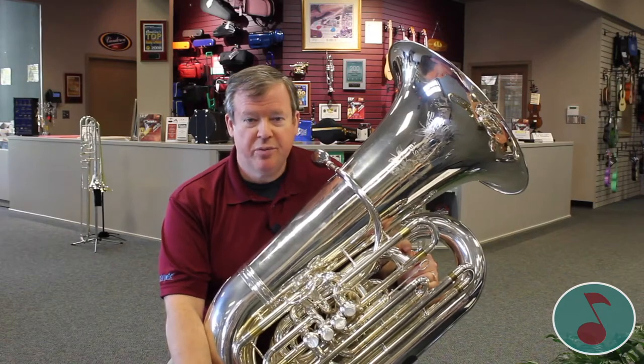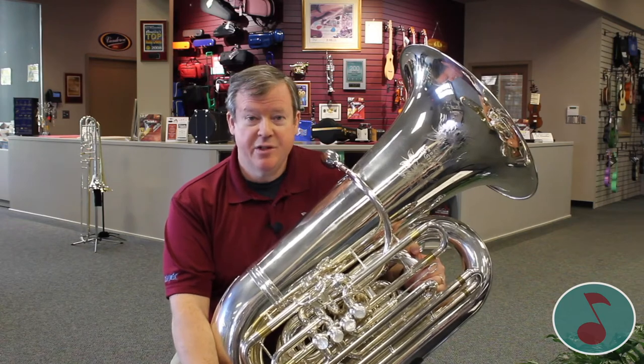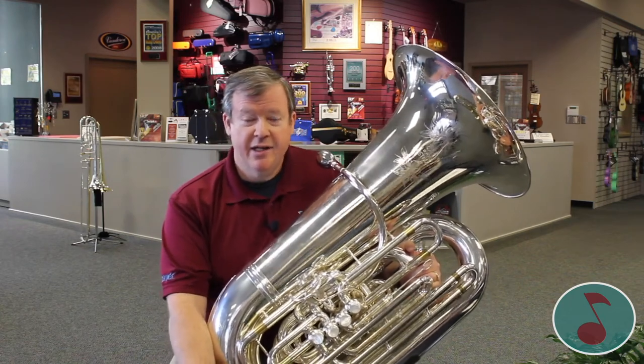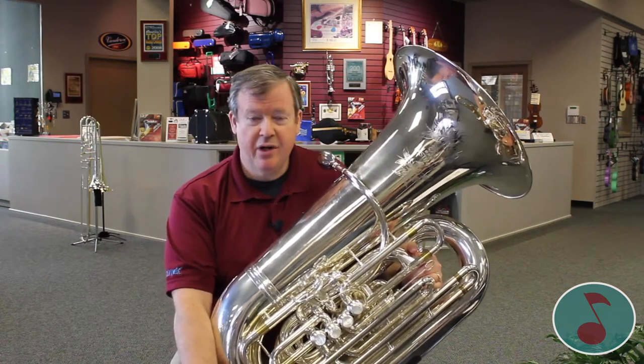I hope you will consider playing the tuba, but primarily I hope you will consider just being in the band. The band is a wonderful experience for you. It's a great way to use your creative brain on a busy school day of using your mathematical and science brain.